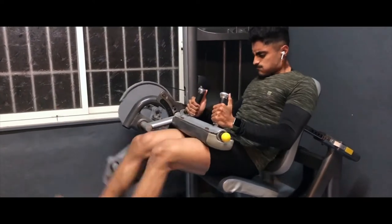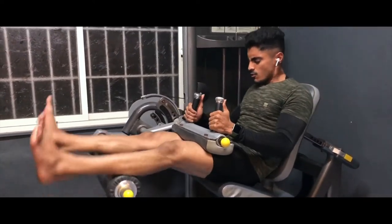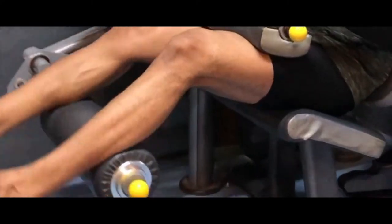Moving to the third exercise — leg curls. This exercise is going to target your hamstrings and glutes. In this exercise you can go to failure. You will do 4 sets of 12 to 15 repetitions.